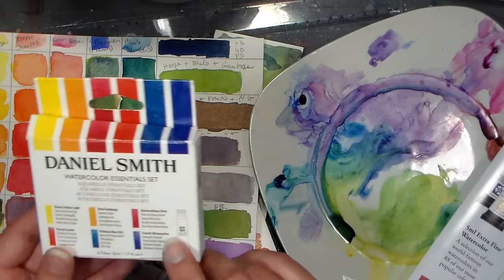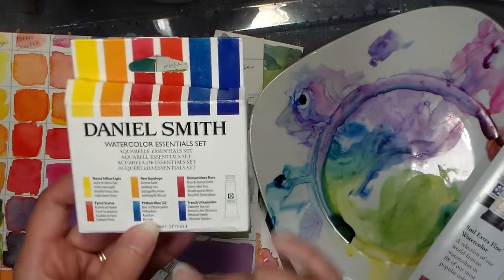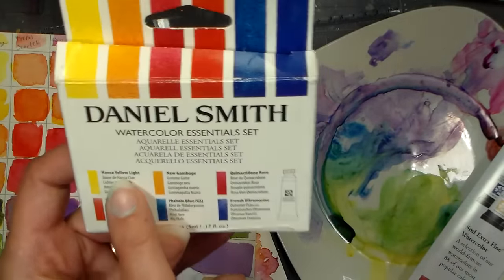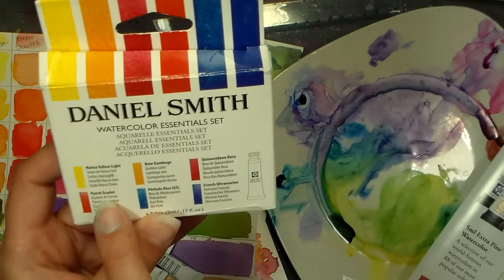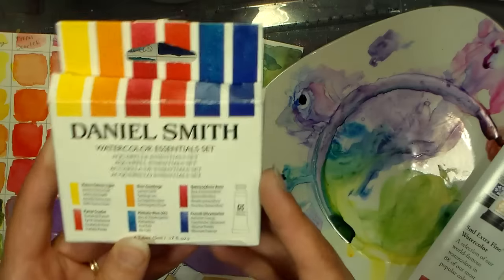I found this little set, and the thing I like about it is it's a split primary set — you get a warm and a cool version of each color. You have Hansa Yellow Light, New Gamboge, Quinacridone Rose, Pyrrole Scarlet, Phthalo Blue Green Shade, and French Ultramarine, which is a more purple-based blue.